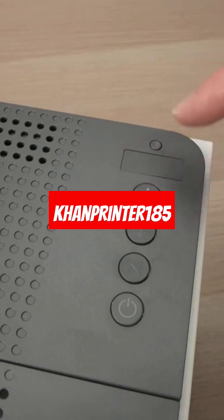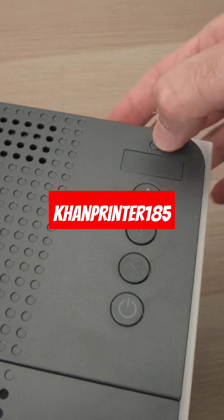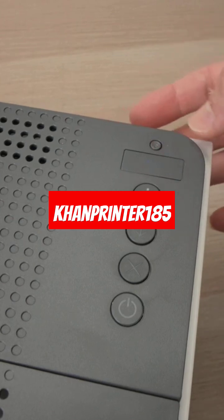First, you should see a blue Wi-Fi symbol on this small panel. If you don't see it, press this Wi-Fi button once and it should appear.